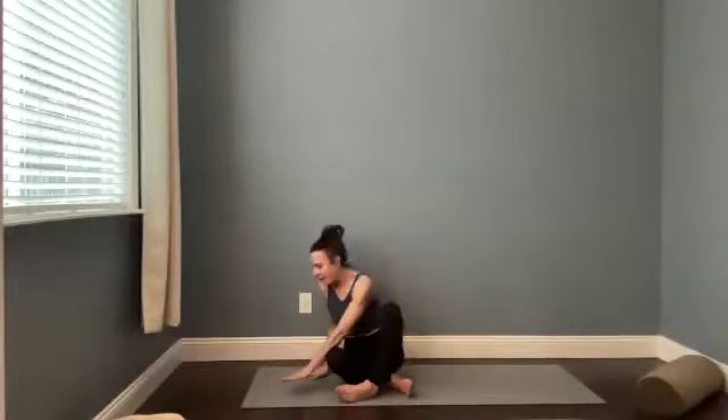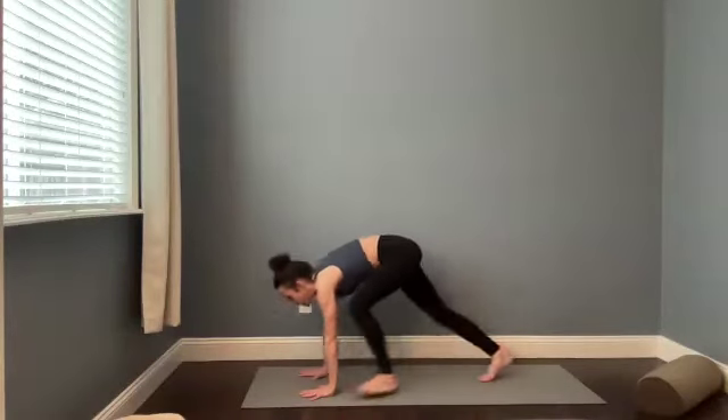Stay here. Take a big breath in through your nose. Really fill up. Fill your lungs. Fill your belly. Sip in a little bit more breath at the top. And then open mouth exhale. Blink your eyes open. Meet me in downward facing dog.